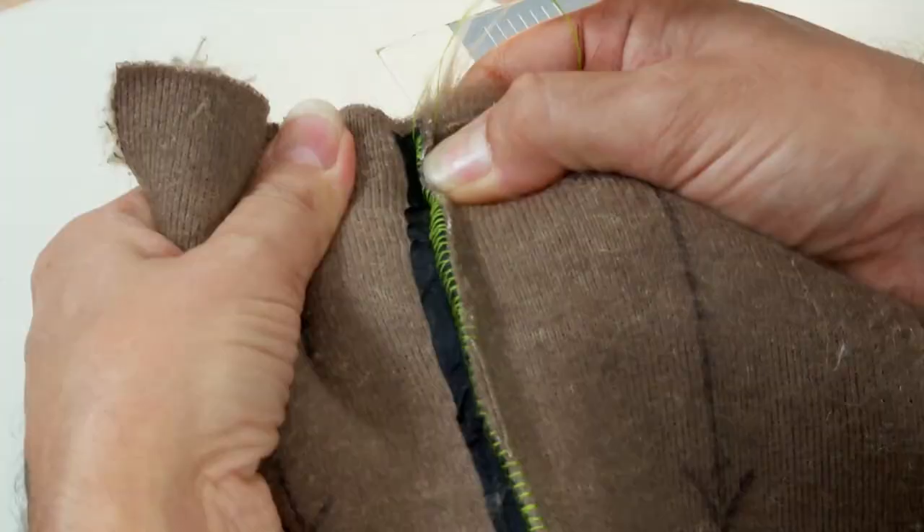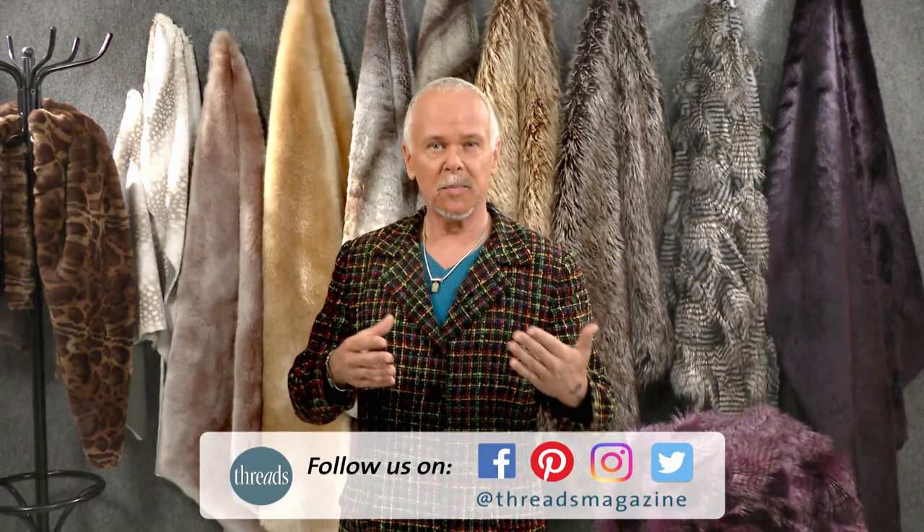A lot of the information that I'm presenting here is gleaned from years of taking apart old vintage coats, so this particular information works well on fake furs, and if you so choose, natural furs.